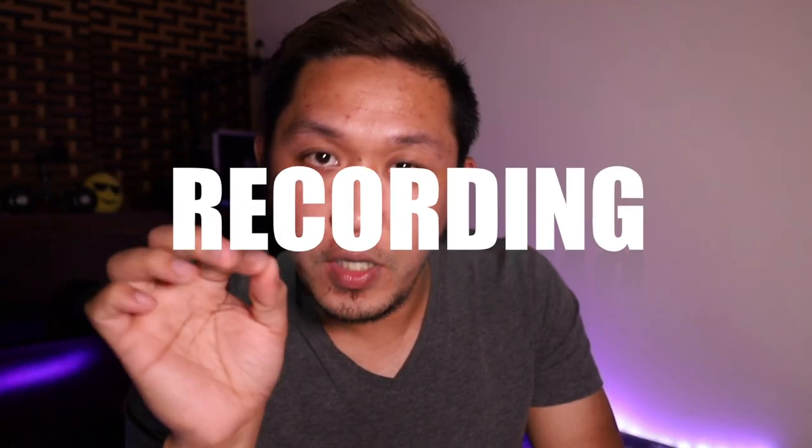Before we start, I would like to say thank you very much to those who subscribed to my channel. By reaching 1K subscribers, I will do my best to make more good videos. So these are the things you must have to have your own home studio recording.